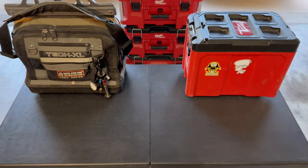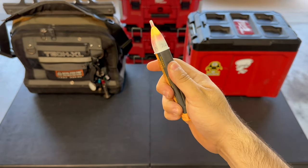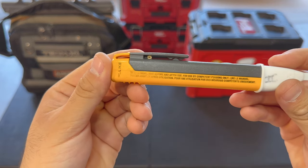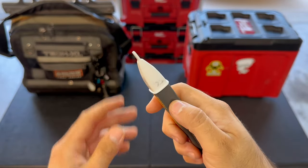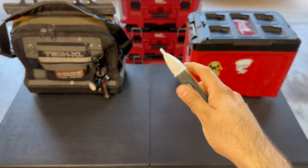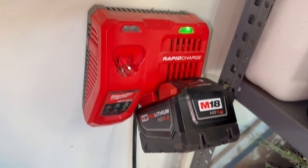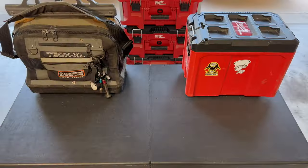Next, we have a non-contact voltage tester made by Fluke, also called a pen tester. This tool is just for when you get started — eventually you're going to want to get yourself a multimeter. I prefer Fluke brand; that's the brand that I trust in the field. But this is solely just to check if something is hot. You never want to use this as an actual meter. You'll be using a multimeter to check voltage and then use this pen tester just to make sure that something is off. The cool thing about it is it's non-contact, which means you can hold it up against a wire and if it's hot, it'll beep.